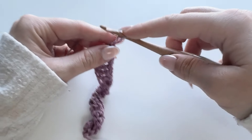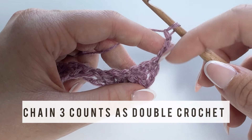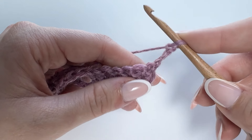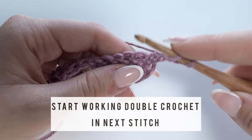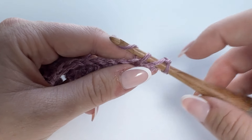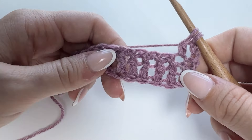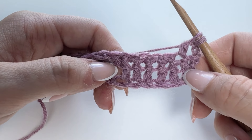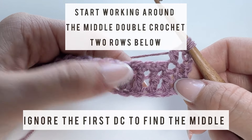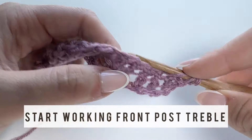To go on to row three, chain three and turn — this chain three counts as a double crochet. Skip the first stitch and move to the next stitch. We're going to work half of a double crochet: yarn over, insert hook into that stitch, yarn over pull through loop, yarn over pull through two loops — you should have two loops on your hook. Now pick the double crochet two rows below in the middle. Ignore the first stitch; it should be the fourth from the right or third from the left.